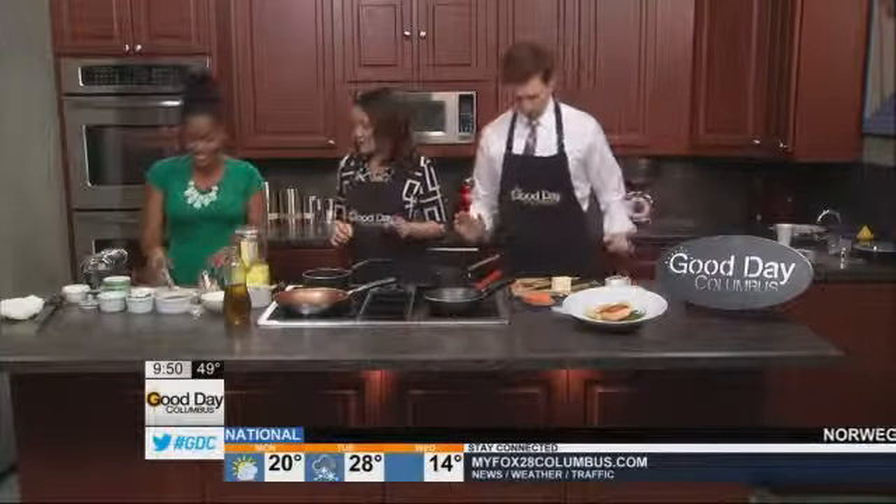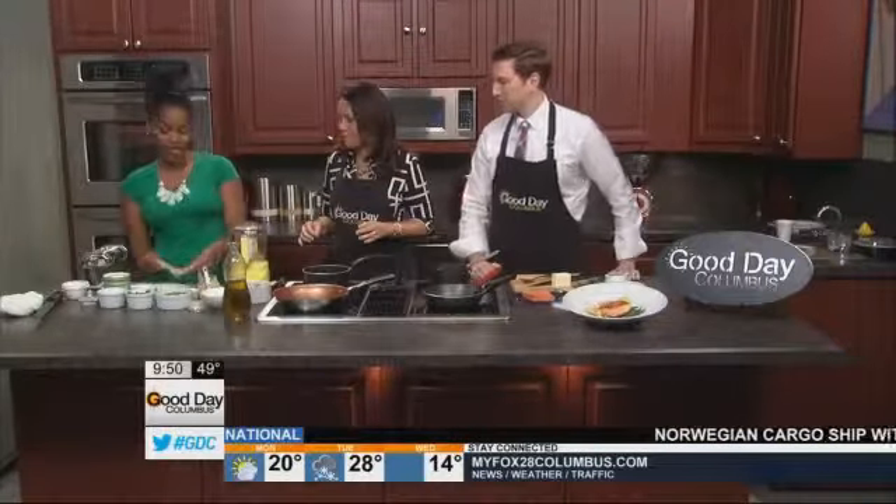We're going to start off here with the tortellini dough. We're going to make our own tortellini. This dough is basically egg and flour, a little bit of salt and olive oil. And that's it.